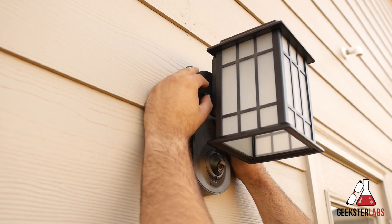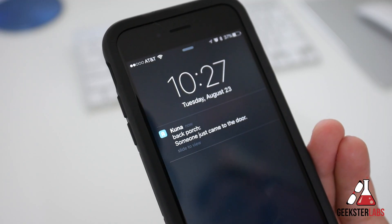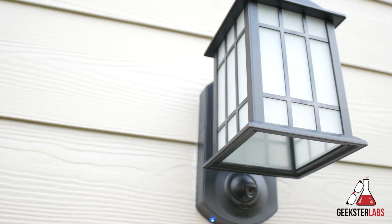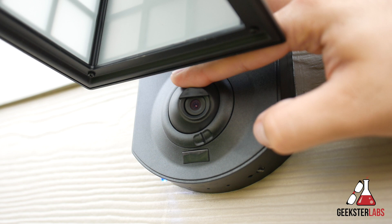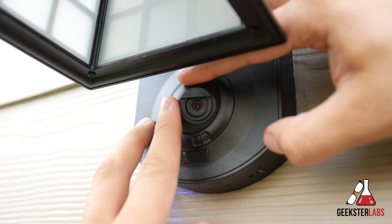This product works in conjunction with the Kuna app for Android or iOS devices and sends you an alert when it detects someone approaching the lantern. The lantern itself is made of metal and glass, so it's really well made and weatherproof — freezing or hot conditions and water from rain or sprinklers are not a problem. It features an adjustable 720 HD camera with a field of view of 116 degrees that begins recording when its infrared sensors are triggered by an approaching person.